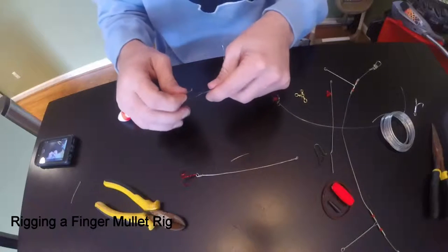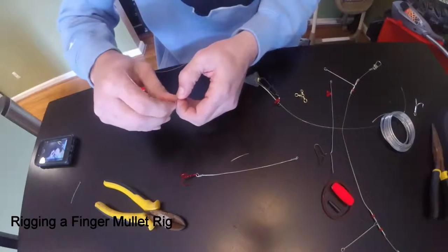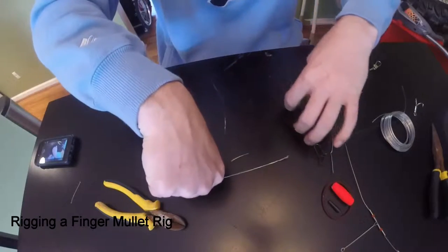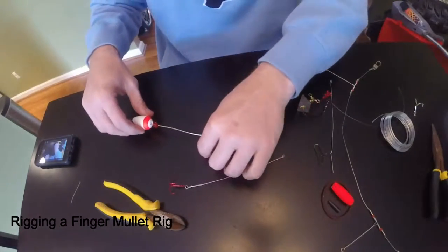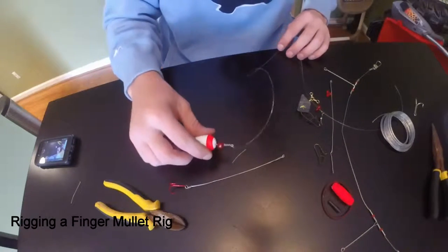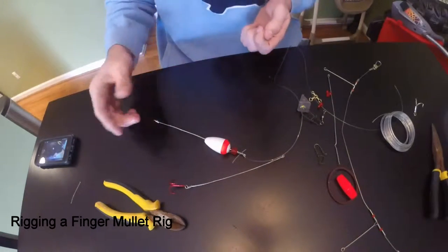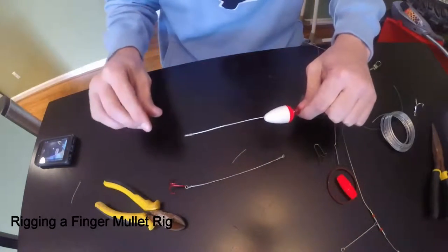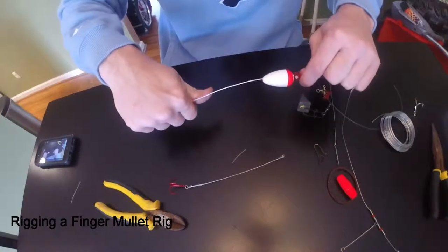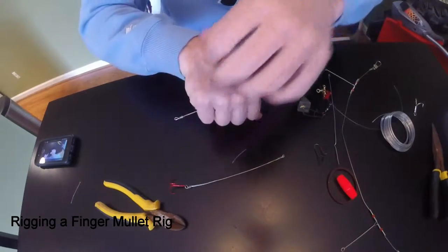I'm going to do a quick overhand knot to attach it. So now you've got your rig all made up. With this floating rig, if you're targeting bluefish or you want your float off your drum, a lot of people like their float to stay permanently in place. For me it doesn't really matter because the line goes through the mouth and out the back end of the fish and it's going to stay snug anyway where you attach your hook.